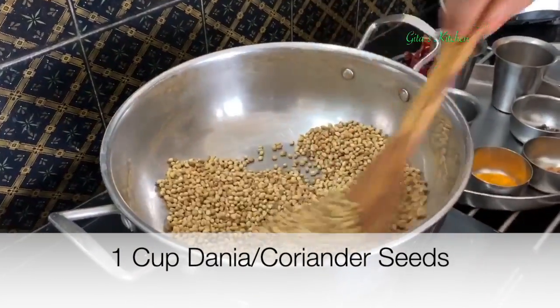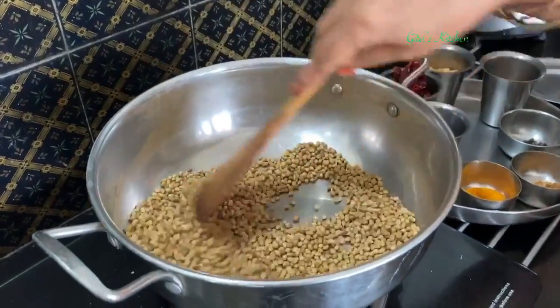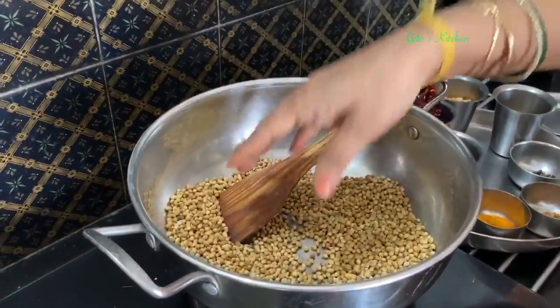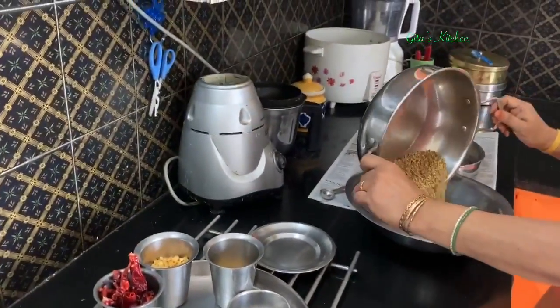Do it over a low to medium flame. We don't have to fry it too much, just till it becomes a bit hot — only then it will be easy to grind in your mixer jar. It will just take a few minutes. When it is hot to the touch, take it and remove it into another bowl.